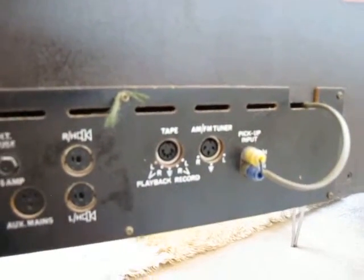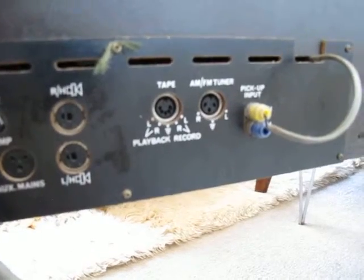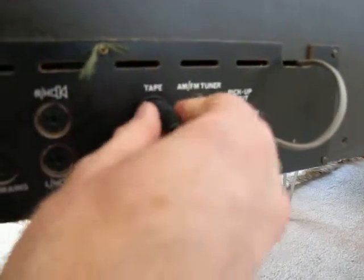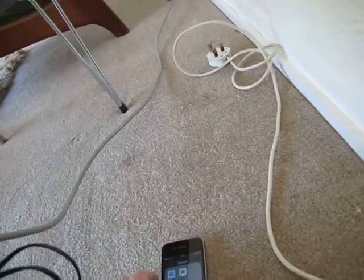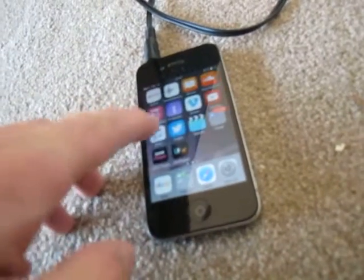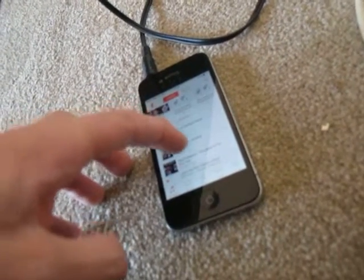At the back there is a tape and tuner input. To add a tablet or a phone, you plug a five-pin DIN into the tape input and then plug the cable into your phone and play what you want to play.